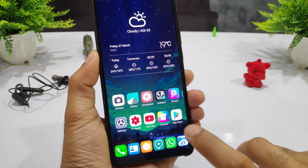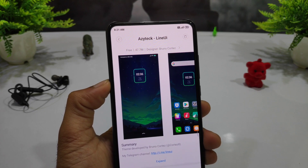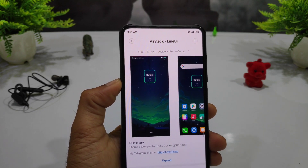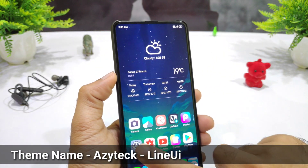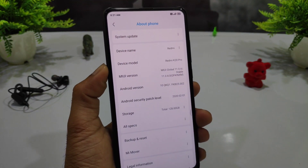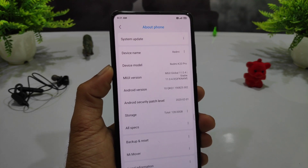If you want to download it, you can search the name in your theme store and easily download it. There are some links available which will be in the description. If you don't have the name, you can find it in your theme store. For example, I downloaded it from the theme store as a global hero.